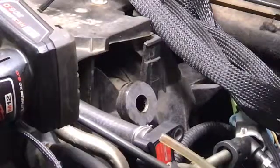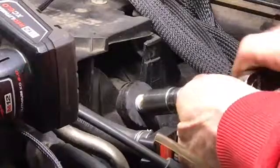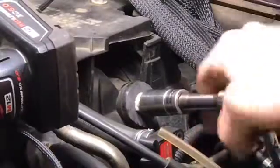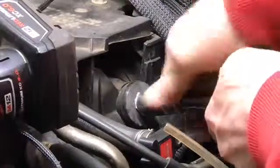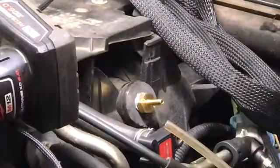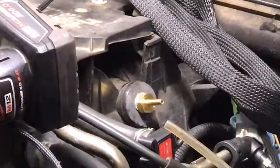Now we're going to thread our new fitting in for the boost gauge. I got this at Home Depot — can't believe they actually had this. There we go. It's nothing tight; you don't want to get too crazy with it, because it is a taper fit. Put our cap back on our sealant so it won't get all hard.